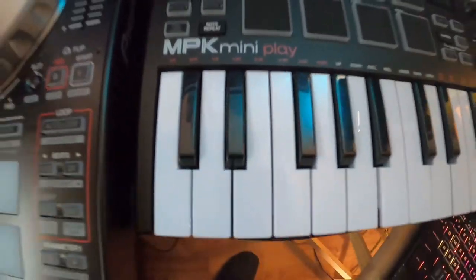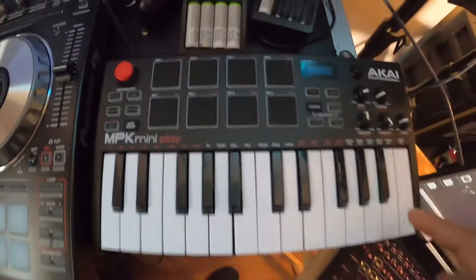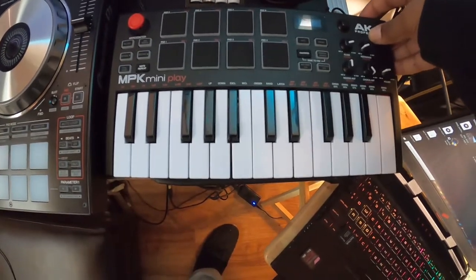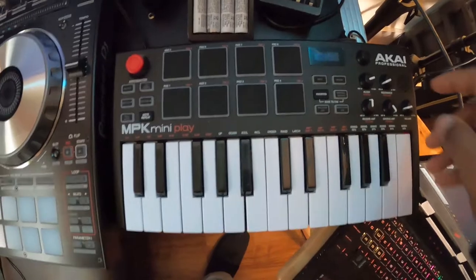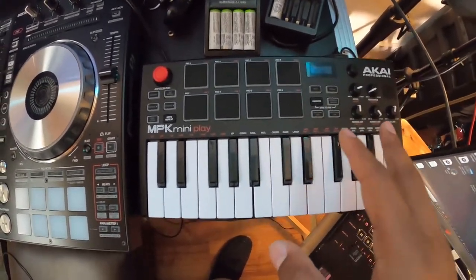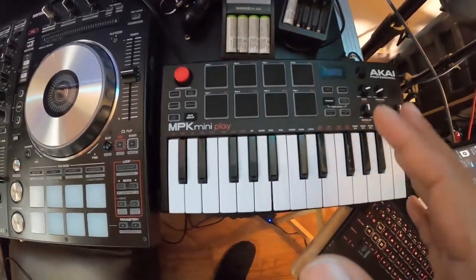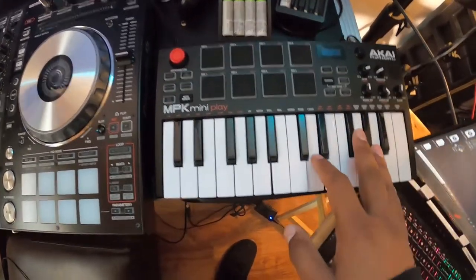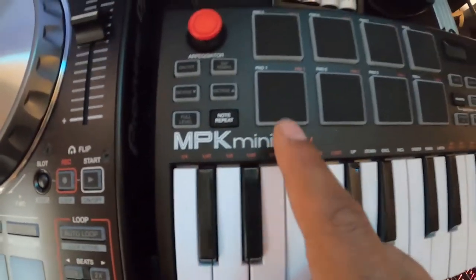Bless all the way up to Akai for creating the MPK Mini Play. This is important because a lot of people think this thing is only a mini device, but this particular one has both mini and live instrument capability. So I can plug this in with some batteries, take it on the road with me, do live on-the-spot instruments, drums, beats — everything right here in this thing.